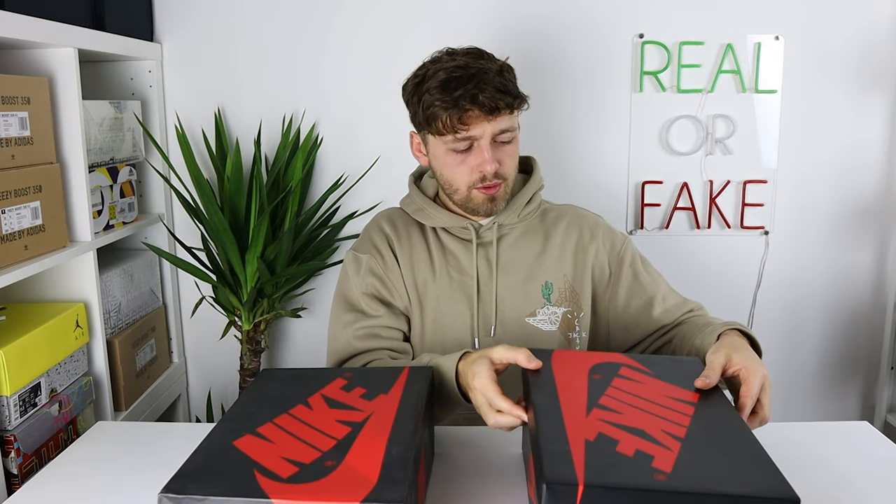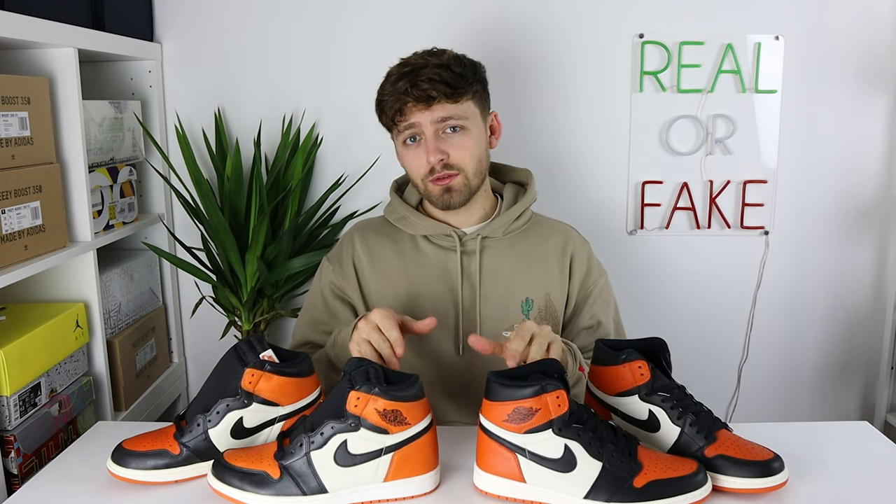Starting with the fake one — lifting off the lid, you can see the shoes are completely exposed. There's no paper covering the shoes; it's just flat on the bottom of the box. On the retail one, the paper is covering the shoes, though the paper itself is actually completely broken and the shoes lie underneath. Here is your first look at a real and fake pair of the Nike Air Jordan 1 Shattered Backboard. I'll be going into the differences of what to look for if you're trying to purchase the retail pair.